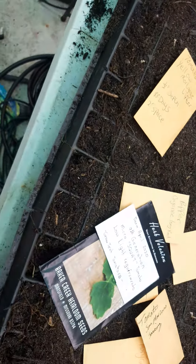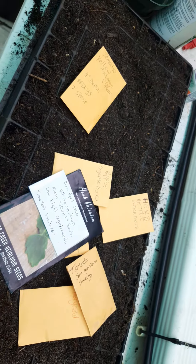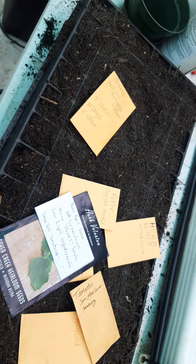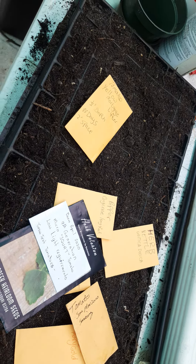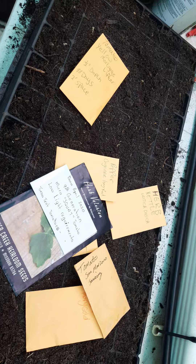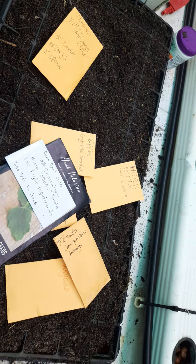That's what I'm doing. I've got a lot of stuff to get planted, a few more flats to fill. Alright guys, have a good one — get out there and grow something. Later!